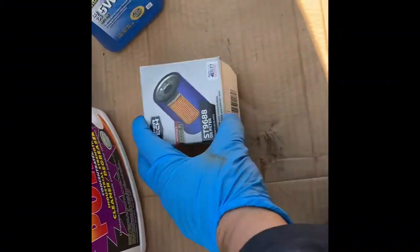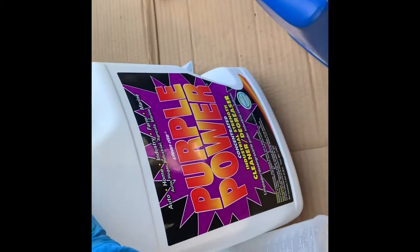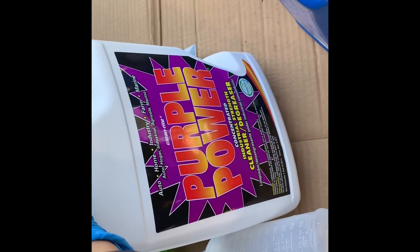You need an old filter, four quarts of oil, maybe possibly four and a half — and this is what I need. Made a lot of mess there, so I need this degreaser.